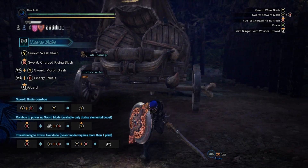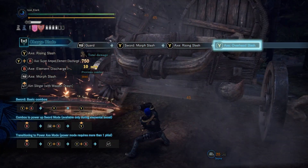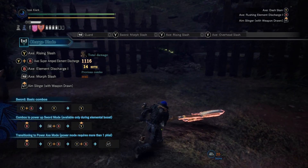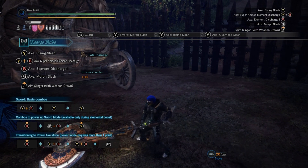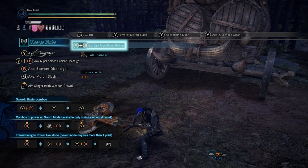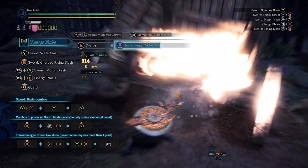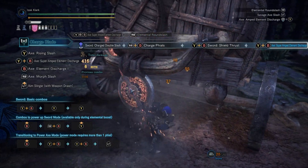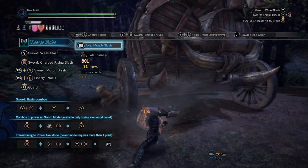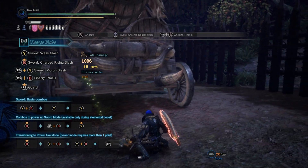This buff will run out over time — I don't know the exact rate, but you'll see your phials disappearing over time. And when you refresh your normal shield buff, it goes away, so you have to rebuff your axe mode. But the good news is, as long as you have charge in your shield and as long as you have phials filled up, the buff will stay for you.